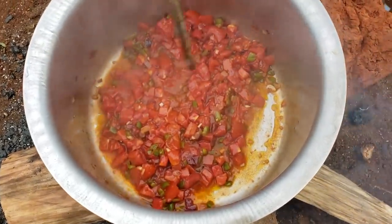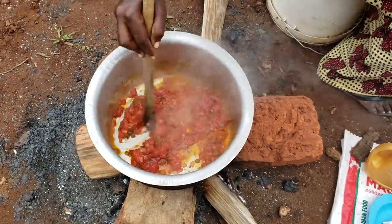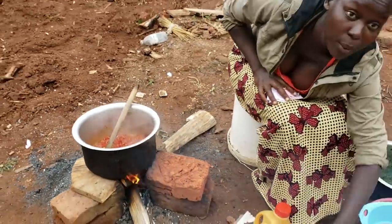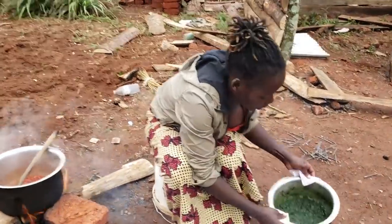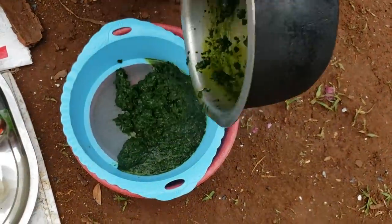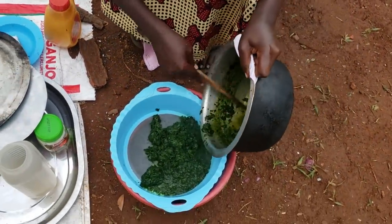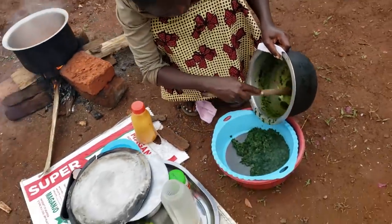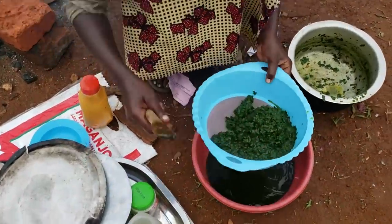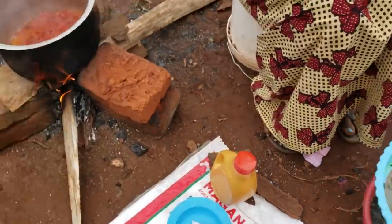So guys, wow — look at how it's looking, very very colorful! I think we are ready to add the vegetable. Like I told you, we are cooking without soup, so we cannot add the cooking water into this sauce — we are going to sieve it off. The water is drained and this here is purely just the vegetable. We are going to add this now into our saucepan.